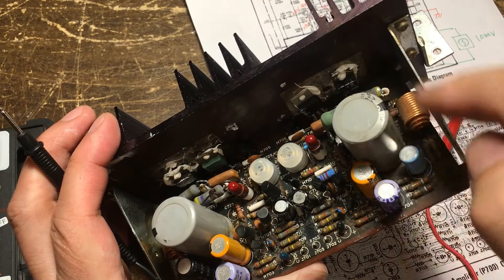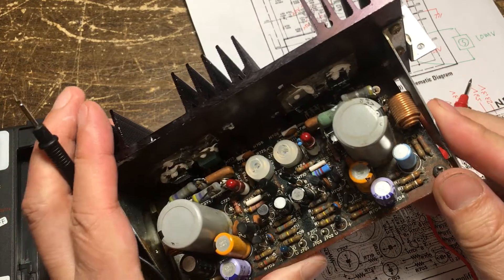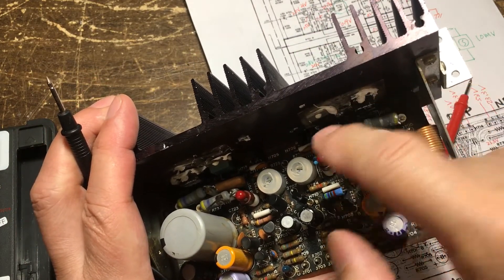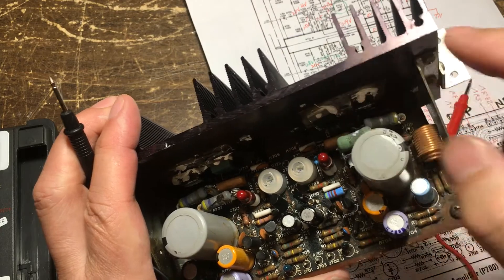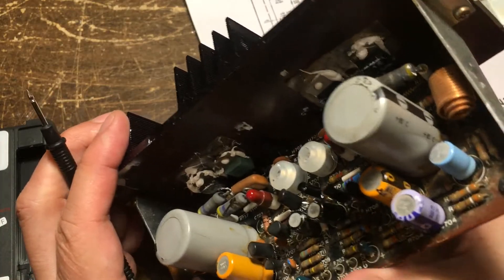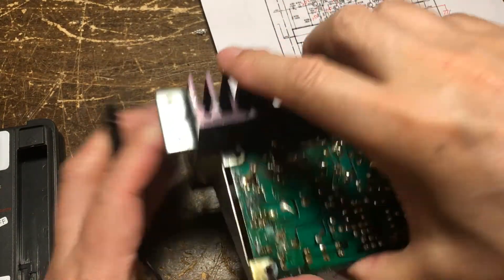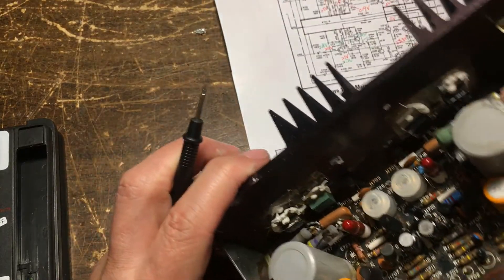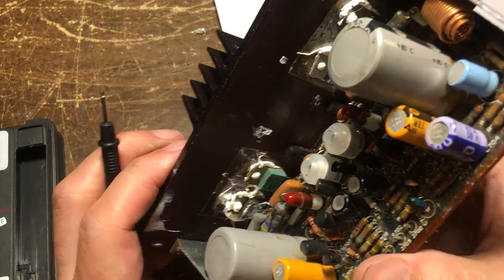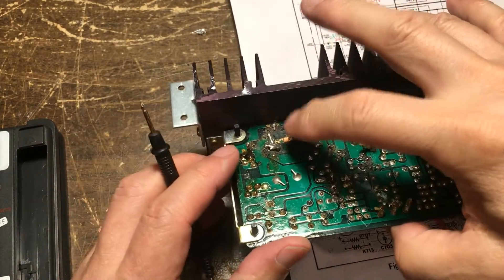This is the right channel. So I'm going to check this transistor here and all the components here. So this is the right channel here. And these two transistors have been replaced. So we can check all the components.